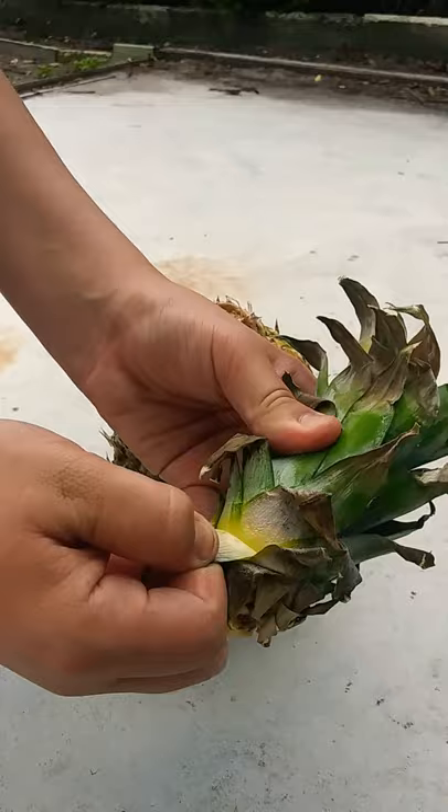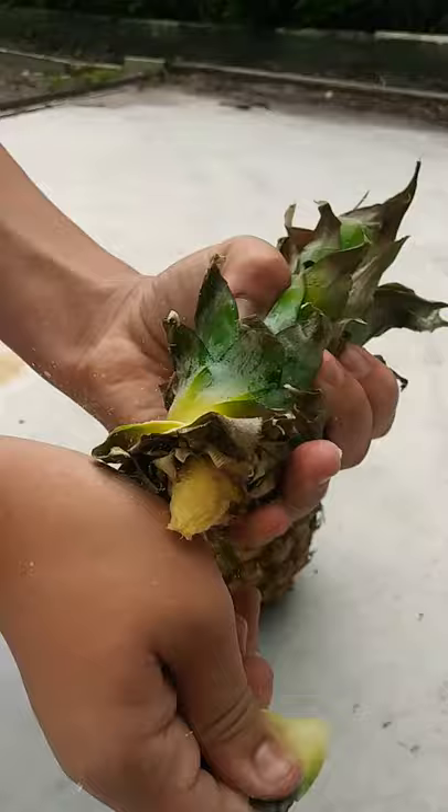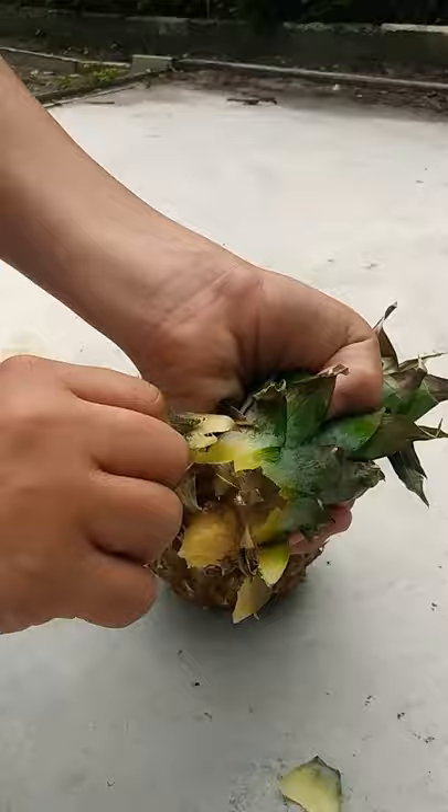Now what you want to do here — you can see there are some leaves. You just want to pull them, just pull some. And if you need scissors, you have your scissors there. I'm going to come back to you when I've pulled all of them.